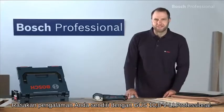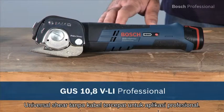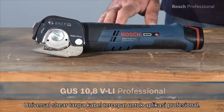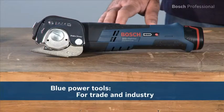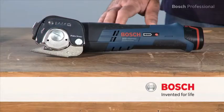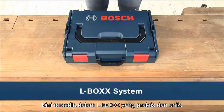Experience for yourself the GUS 10.8 VLI Professional, the fastest cordless universal shear for professional applications. Now available in the practical, unique L-Box.